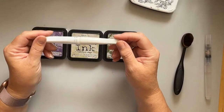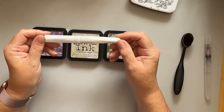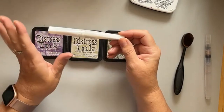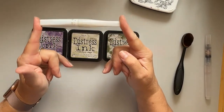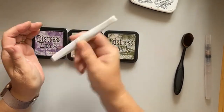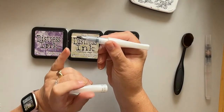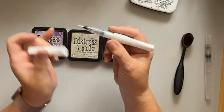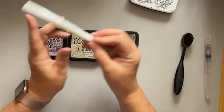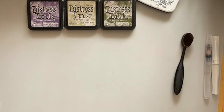I've also got Wink of Stella — it's a brush pen from Kuretake, Japanese and all that. It's literally stardust in a pen; you can hear it has a ball bearing inside. It has a brush-type nib which delivers a very subtle glitter. This one is in clear, which I prefer — just to give a hint of sparkle. I've already prepared my DL base card and cut my white card to size.